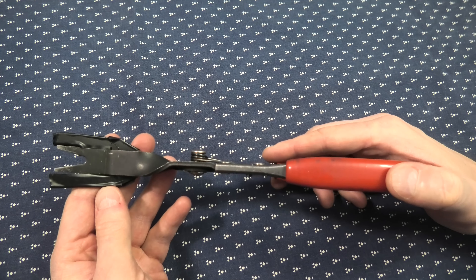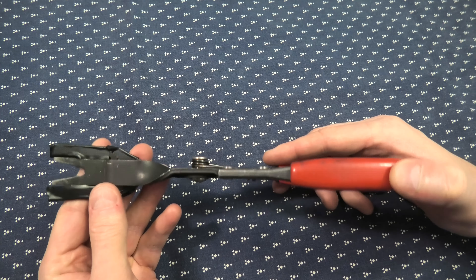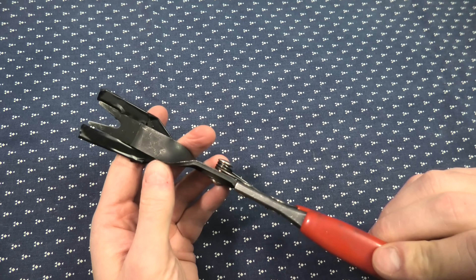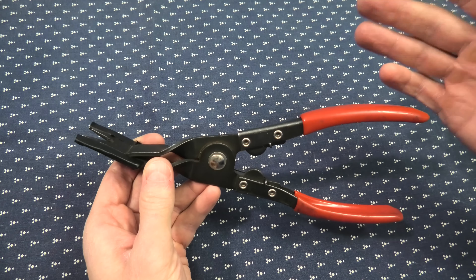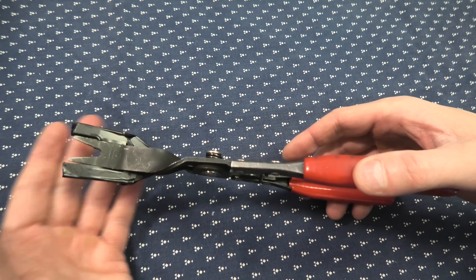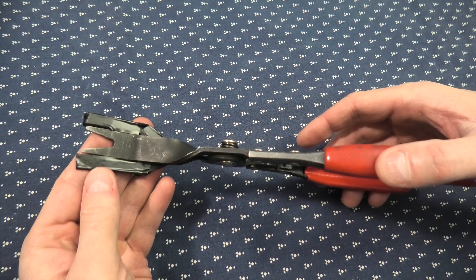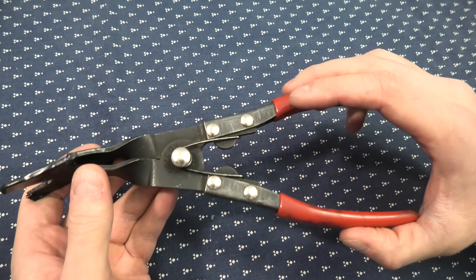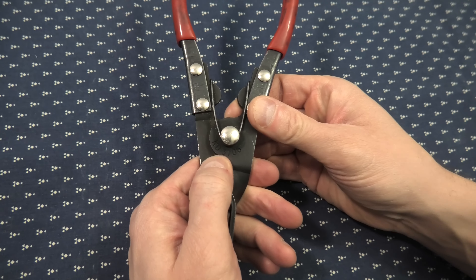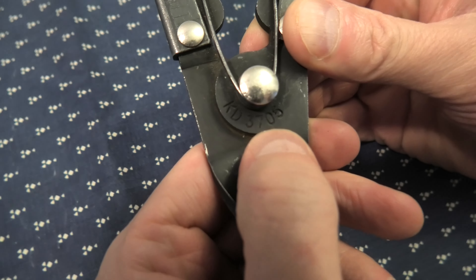Hi guys, today we are going to show you this clip removal tool. We actually consider this one to be the best in its class. It easily removes clips without any damage to the clips themselves and to the surface around it. This one has been manufactured by GearRange and the number for this one is KD3705.